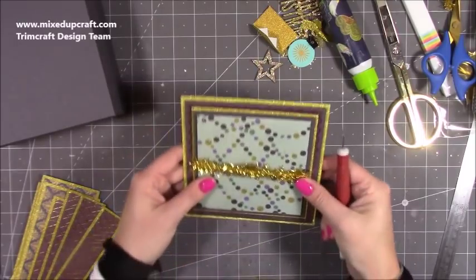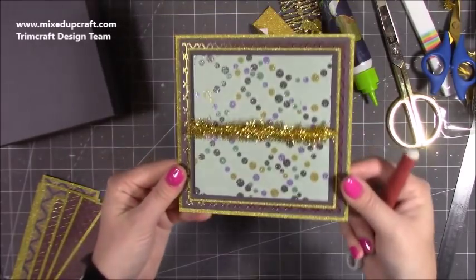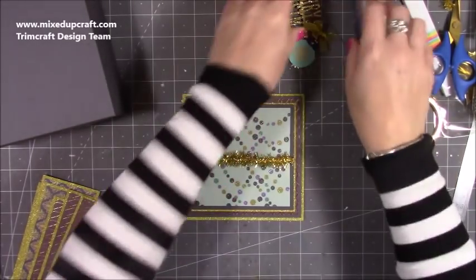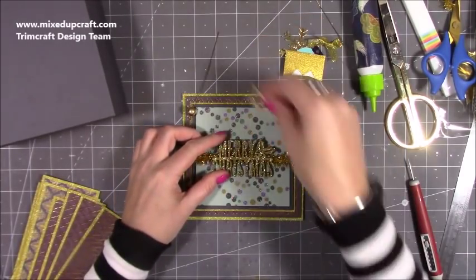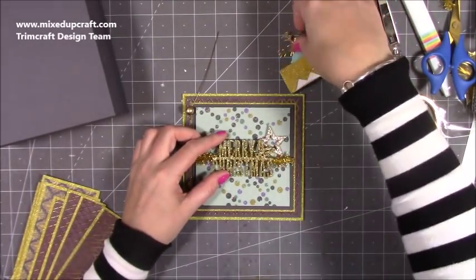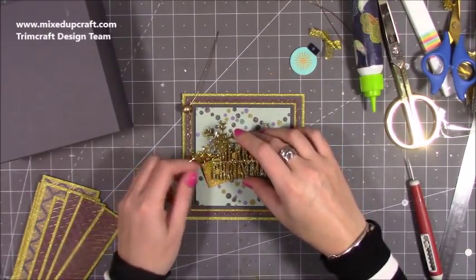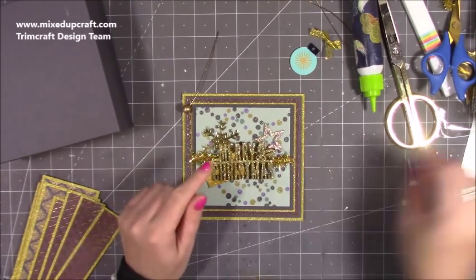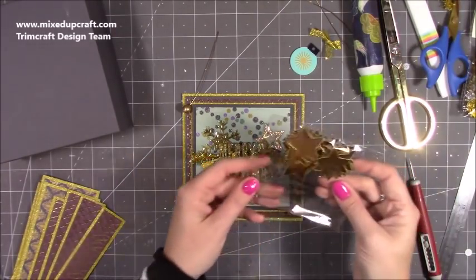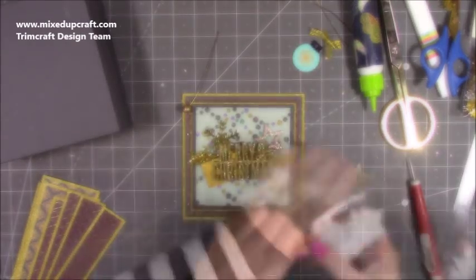I've got it centered there — that's my tinsel running through. Then I had that kind of lifted up on top and started building everything up behind it. Instead of a little stocking and christmas tree, I'm going to use these stars and the bauble. So I'm starting to build this all up and I'll show you it close up when it's finished.